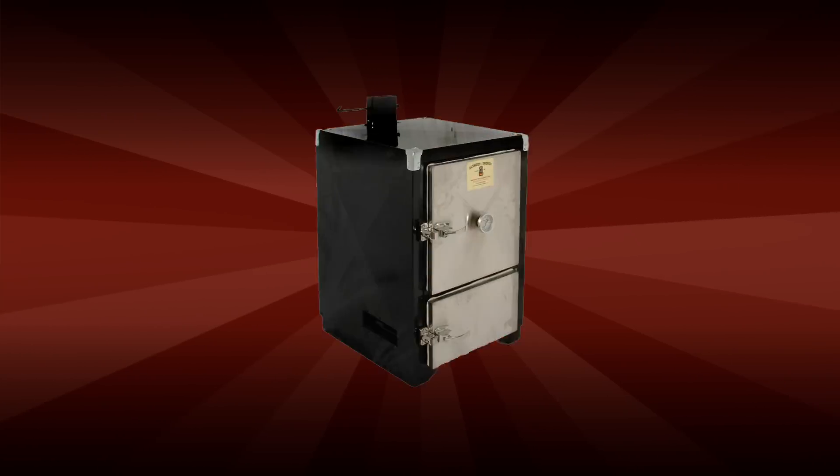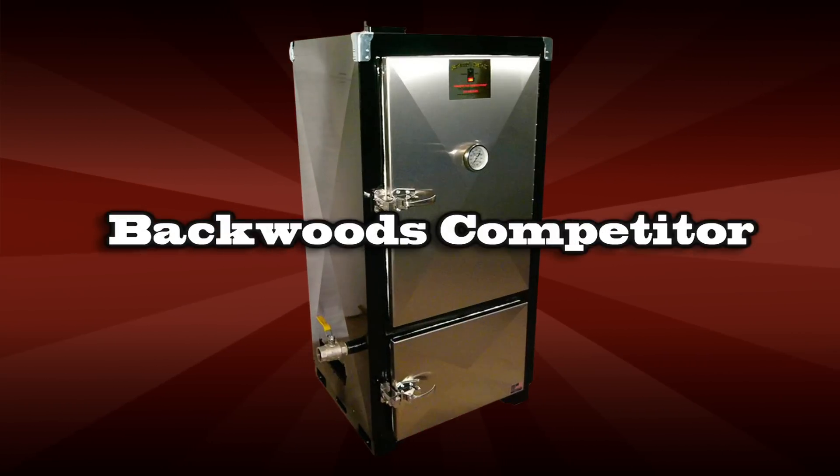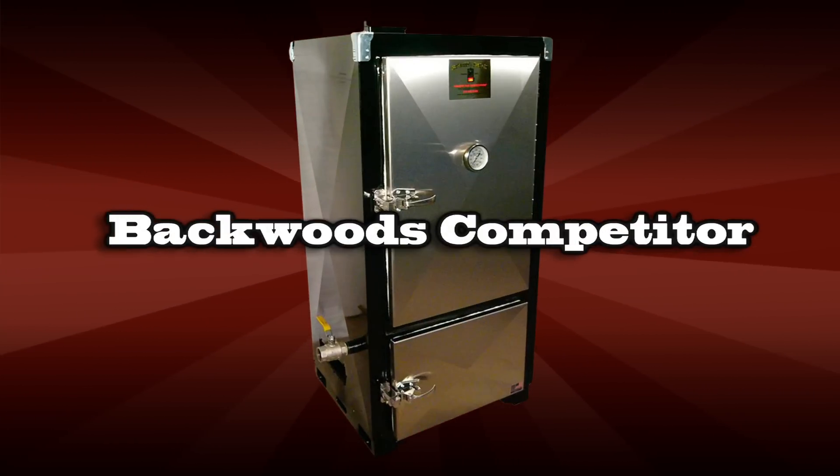We've added a couple new lines, and the first one is Backwoods Smokers, which are made in Louisiana. They're a water smoker, an insulated water smoker. I just find them amazing for ribs and brisket and pork butt. People have been winning on the circuit with them forever.